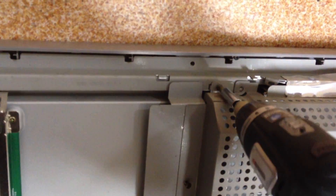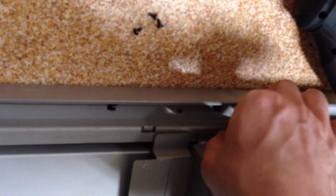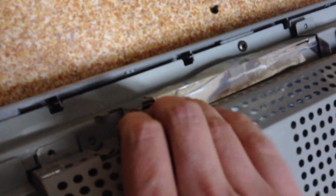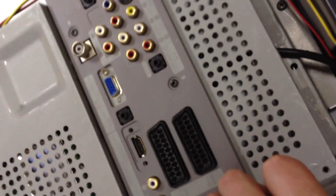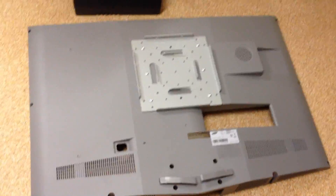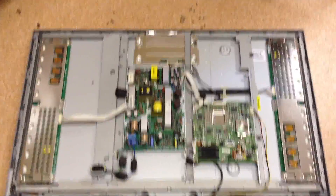There are quite a few small screws all the way around the board and it should lift straight up. Place something underneath the screen so you don't scratch it. Once you're inside the TV you can see the two boards — the board you want to be looking at is the board on the left.